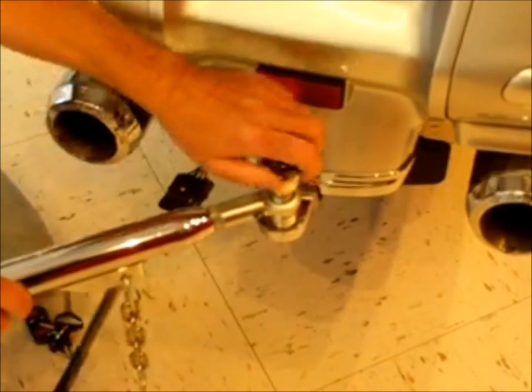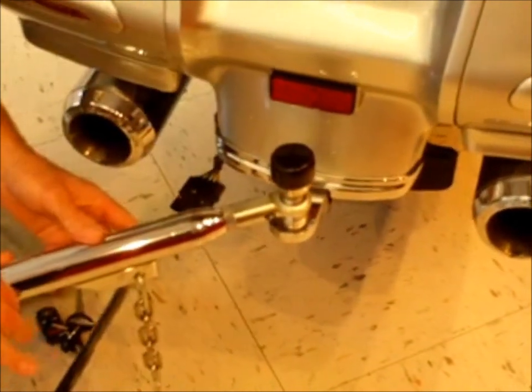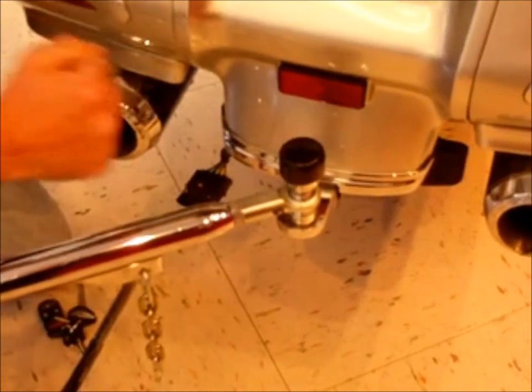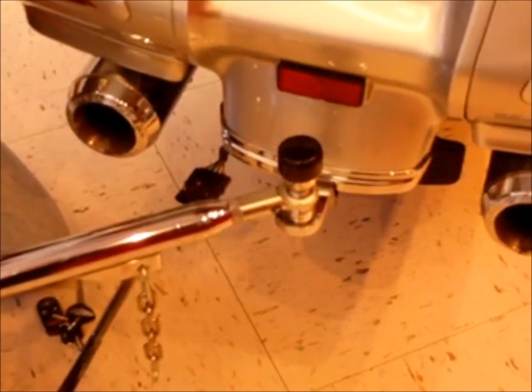not only is the trailer secured to the motorcycle, but there's no slop or lash in that connection, which means the trailer cannot push or pull on the motorcycle under acceleration or braking.